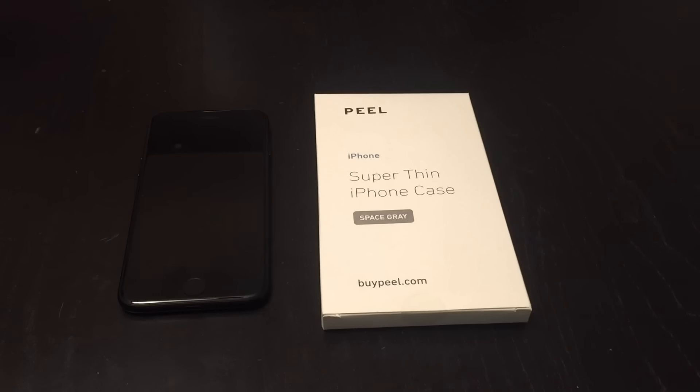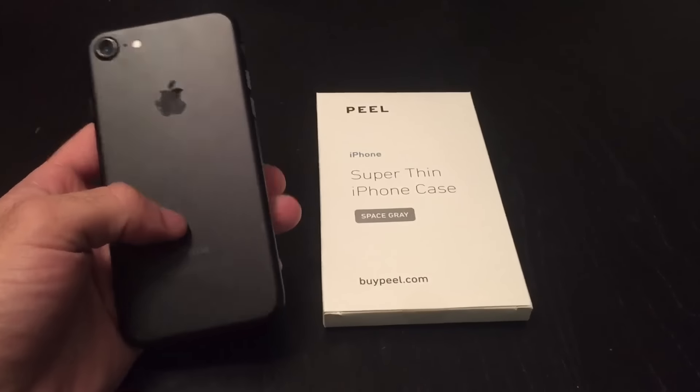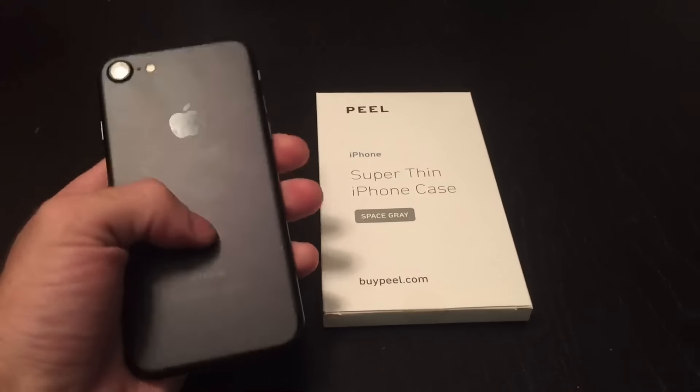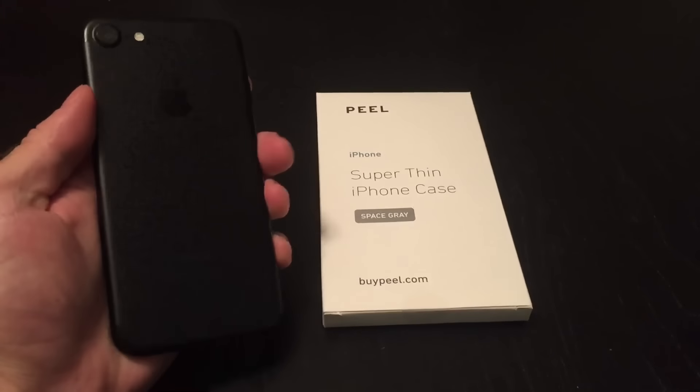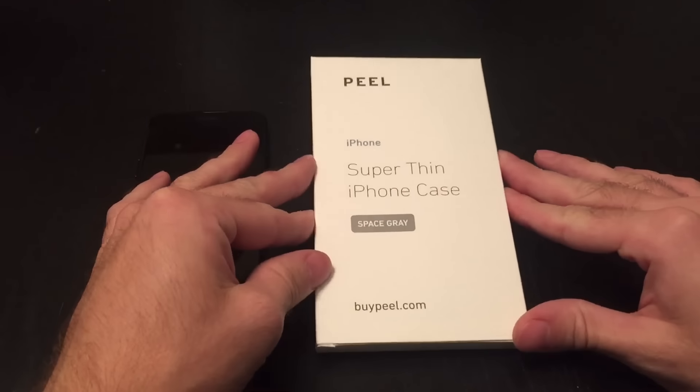If you're anything like me, my Facebook has been bombarded with new ads, specifically for the iPhone 7. I have my new matte black iPhone 7 — it has been wonderful — but as with any phone, it needs to be protected. And luckily there's been ads all over the place for this company called Peel.